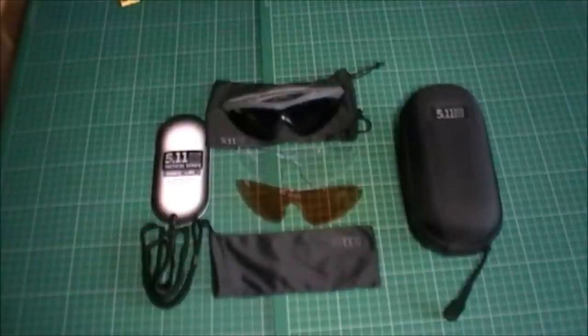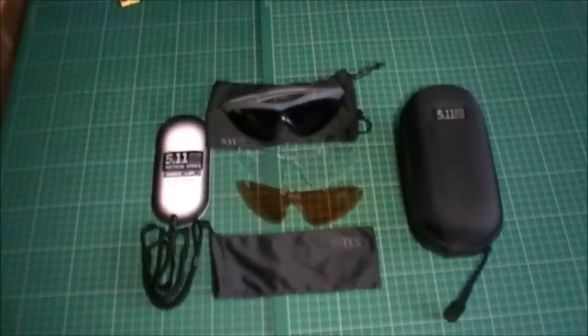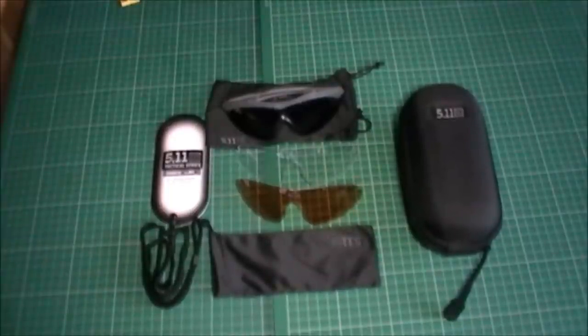Welcome back to Milk It Reviews. If you've been a subscriber you'll know that I have a thing about sunglasses. I wear sunglasses like the rest of you when it's hot and sunny to keep the UV rays and bright light out of my eyes, but also wearing them a lot for shooting, because if you get the right type of glasses they act as safety glasses as well.